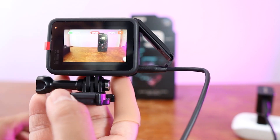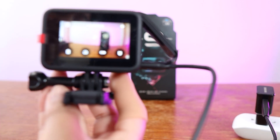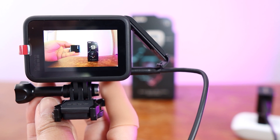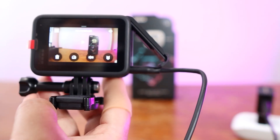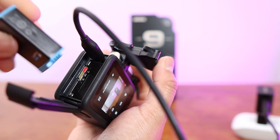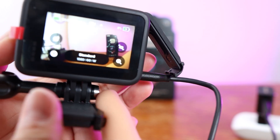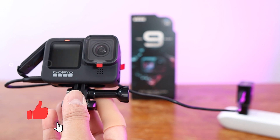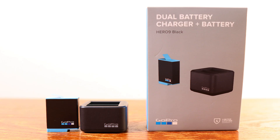The battery is here with me. Let's try to play back. So that's it — that's how you charge the battery of the GoPro Hero 9. And then you can play back.